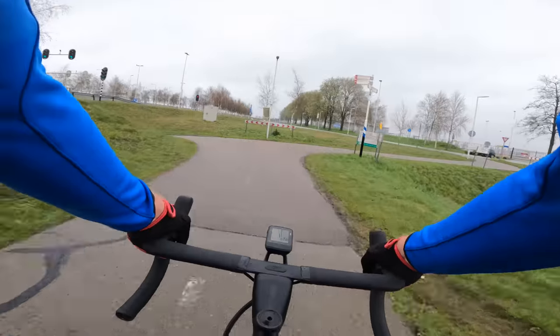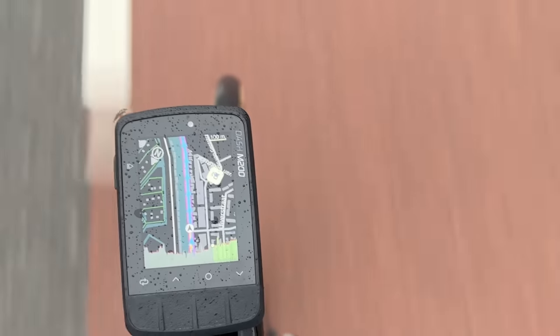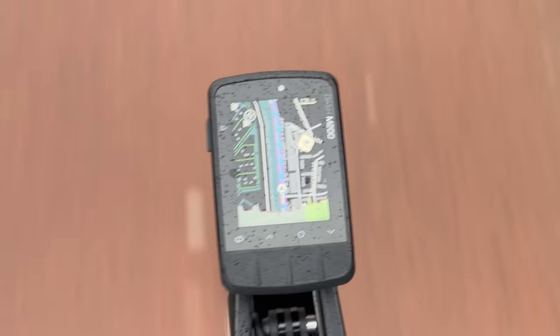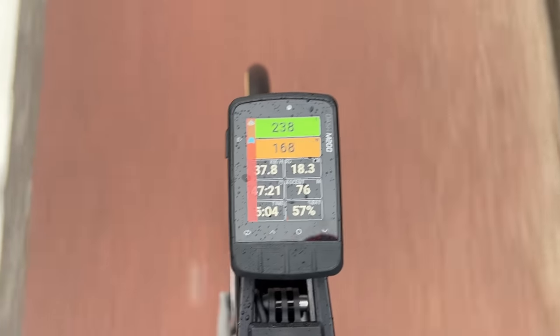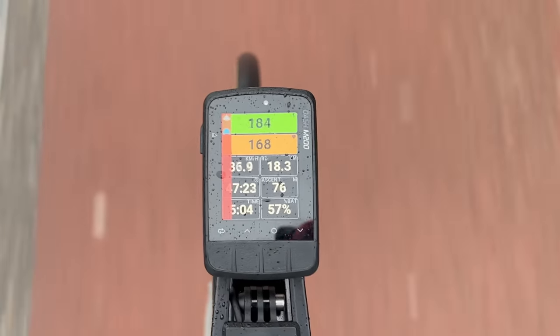I went out for a ride a couple days ago with the M200 for a first ride — weather was properly miserable. Before I did that, I created a route on Strava, synced it to the unit, and got out riding. The buttons were super easy to use with my gloves. No problems with rain on the display — there was plenty of that. All of this stuff was pretty much as I'd expect for a bike computer. It automatically connected to my power meter, my Varia radar, and my heart rate strap, and showed me the data from that.